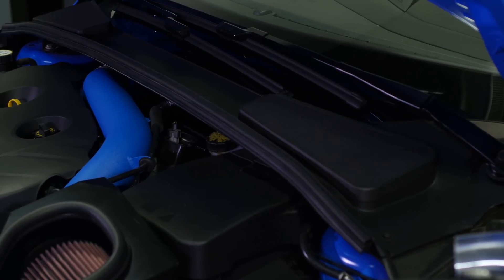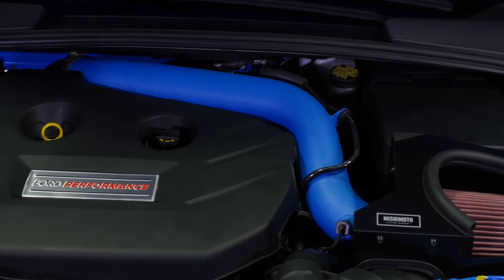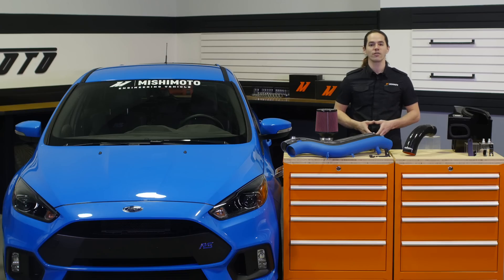Optimize airflow and boost power with a Mishimoto intake system today. Don't forget to like, subscribe, and check us out on Facebook, or head over to our engineering blog to keep up with all of our new projects. If you have any questions, leave them below in the comments. Thanks for watching.